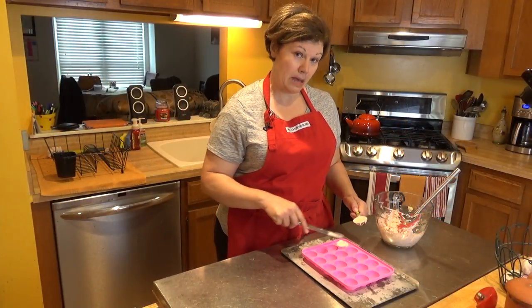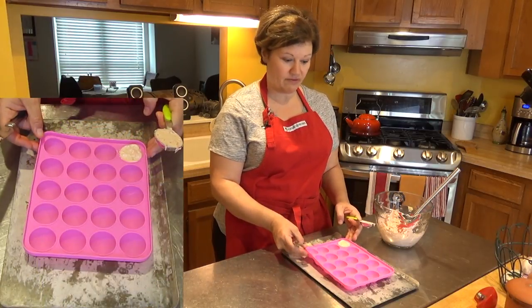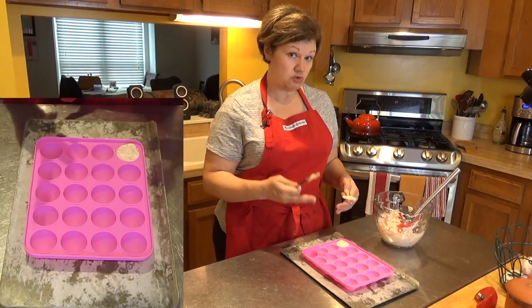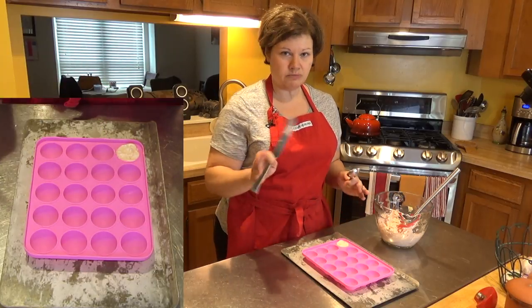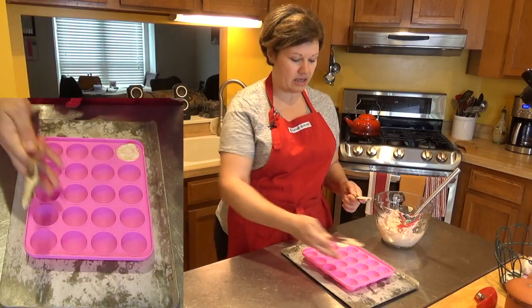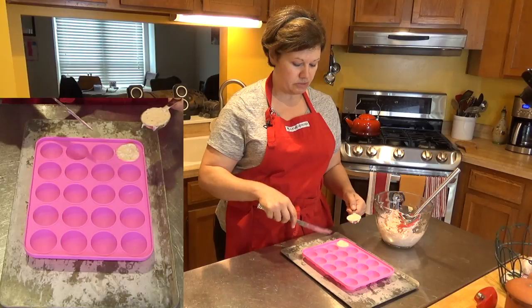I've started filling up my molds. I'm using a lollipop mold — just the bottom half — which works really nicely. The serving size is roughly two tablespoons; each cavity fills up just a little more than one tablespoon, so two fat bombs equals one serving. This batch makes about 20 to 24, and two is the serving size for this batch.